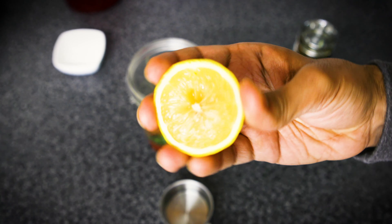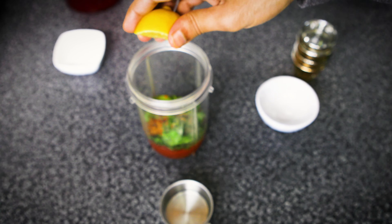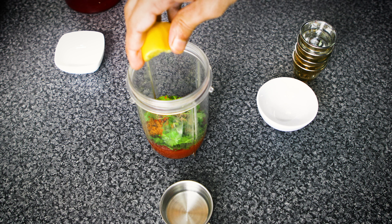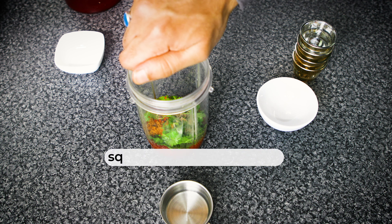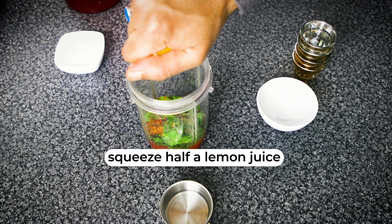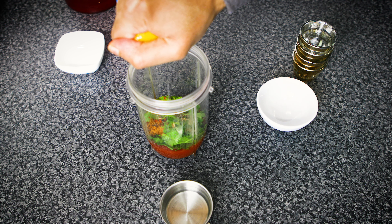Get a slice of lemon or half a lemon and squeeze the juice right inside. Squeeze that lemon juice thoroughly as much as you possibly can — that gives it a bit more zip to the taste buds.